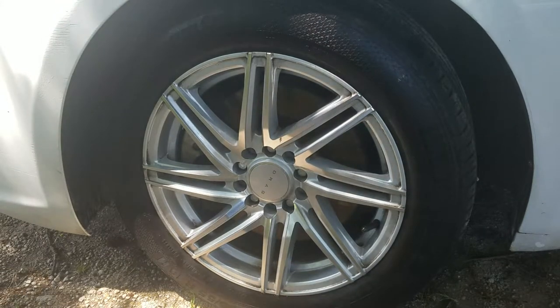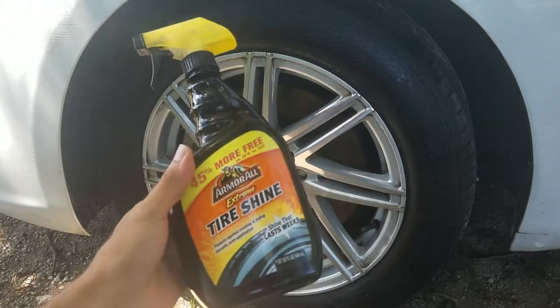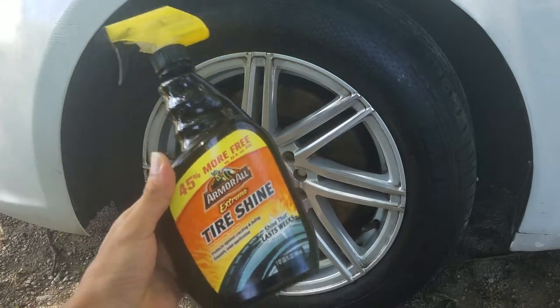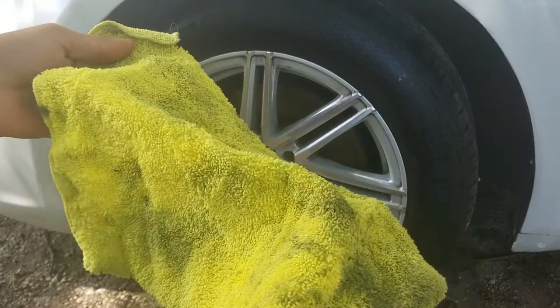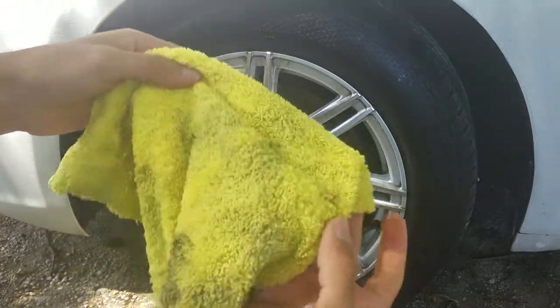So, how do you prevent tire sling when you're using cheap tire shine like this Armor All, bought from your local store? It's very simple, all you gotta do is, at the same local store, get the cheapest microfiber towels you can get.